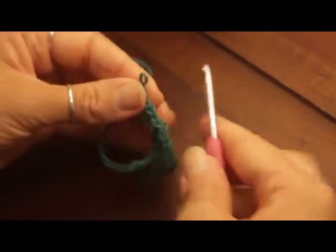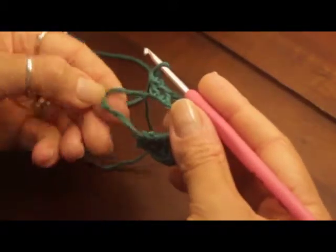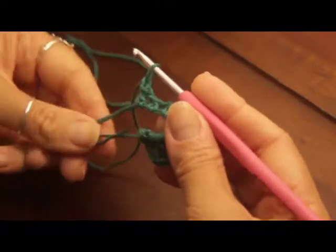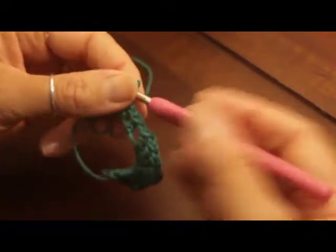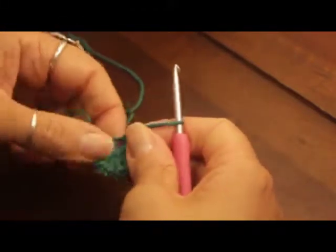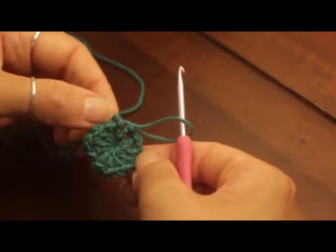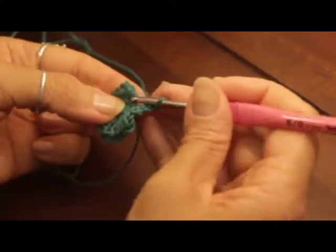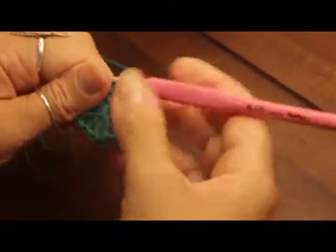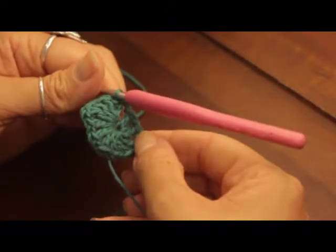Twelve — okay! Now I've done all 12 DC chain ones. I'm going to pull the small end of my magic loop and pull it tight to create our circle. Just pull that gently and everything will start to pull together. Now I'll slip stitch into the third chain — and there's our first row done.